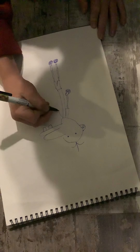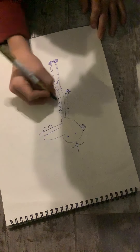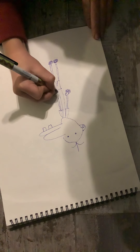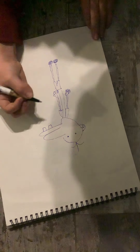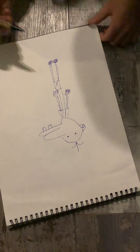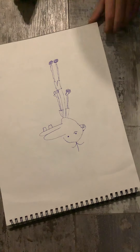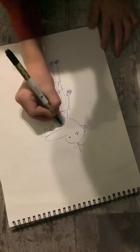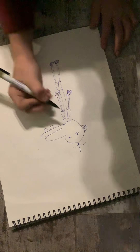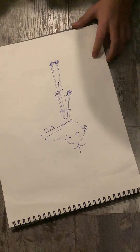Then you're gonna want to draw the other arm — same thing. And if you want, you can make him have like a twitchy eye, like a stressed eye — that's optional. For the mouth, you could do like a little shape, but you don't have to do those; it's optional.